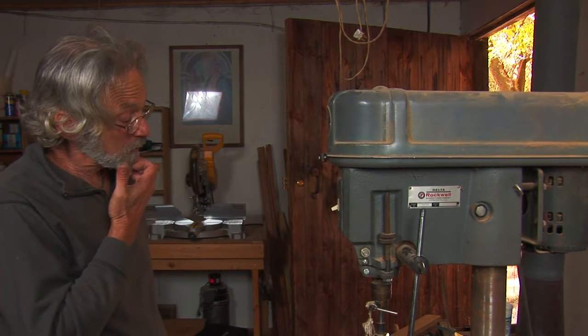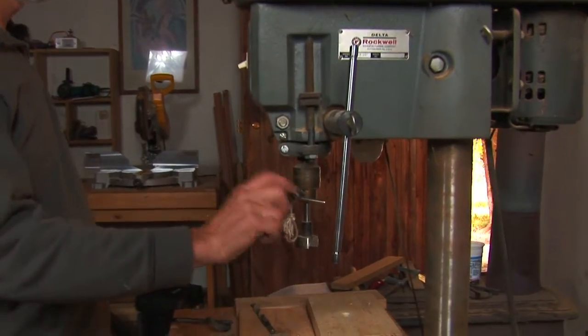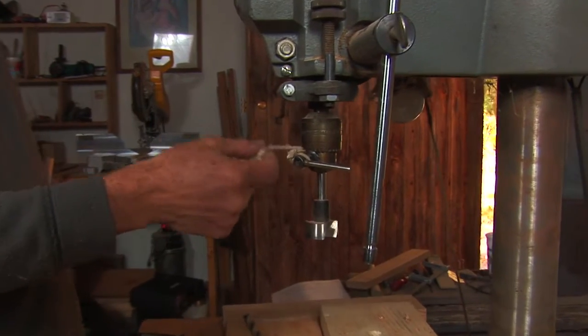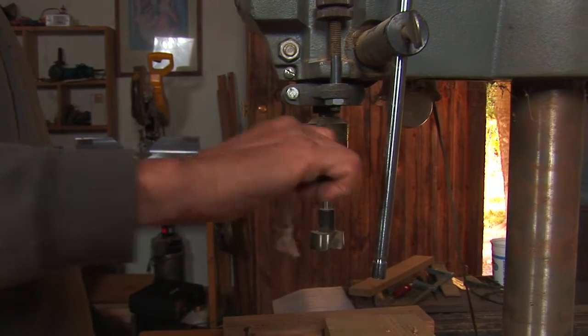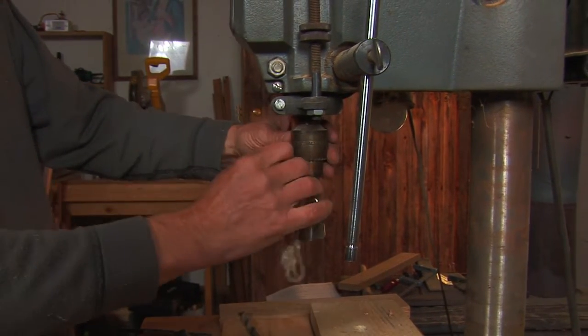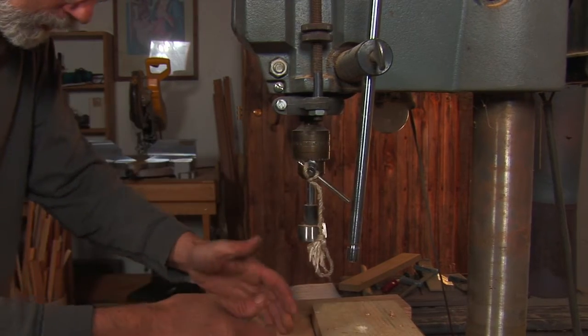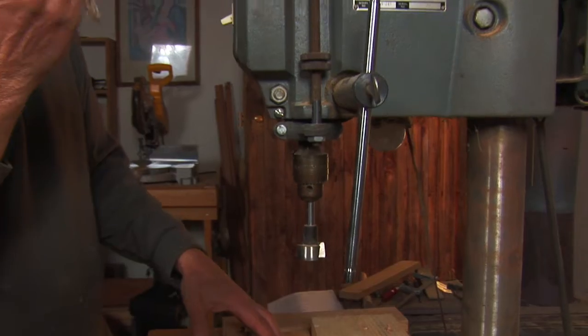The first safety issue is right here. I just put this bit in here — if I turn it on, this guy's going to come flying out. It's not that uncommon. You've focused on something else, you put it in and there it is. So always take the chuck key out.